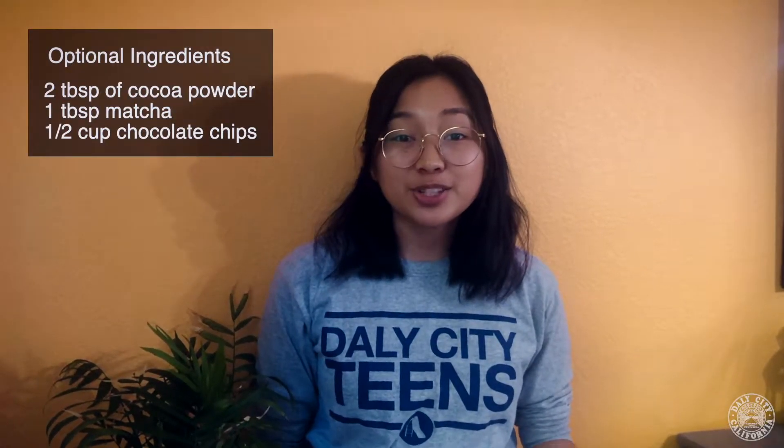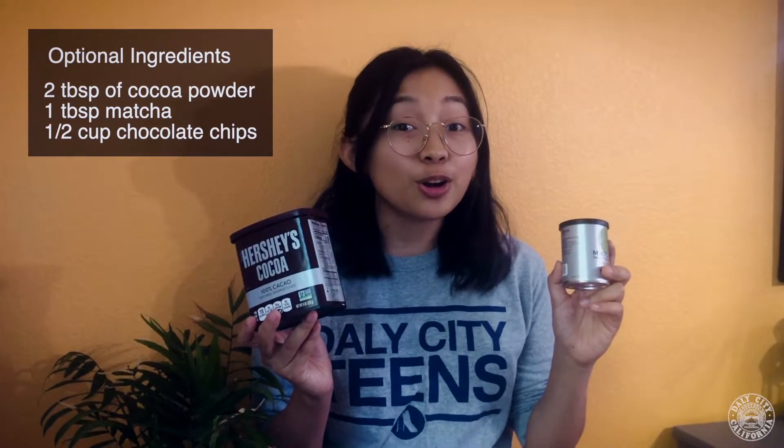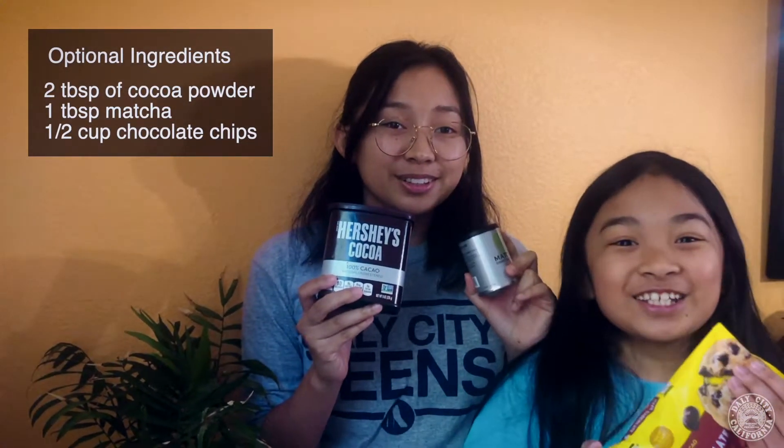If you want to add some flavor to your cupcakes, you can always add two tablespoons of cocoa powder or a tablespoon of matcha. Or if you want to be excited, you can add both, or chocolate chips.